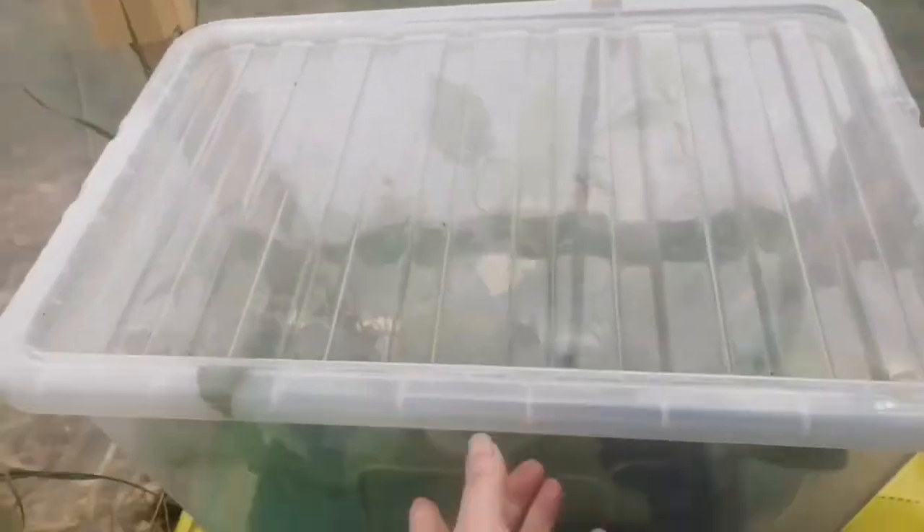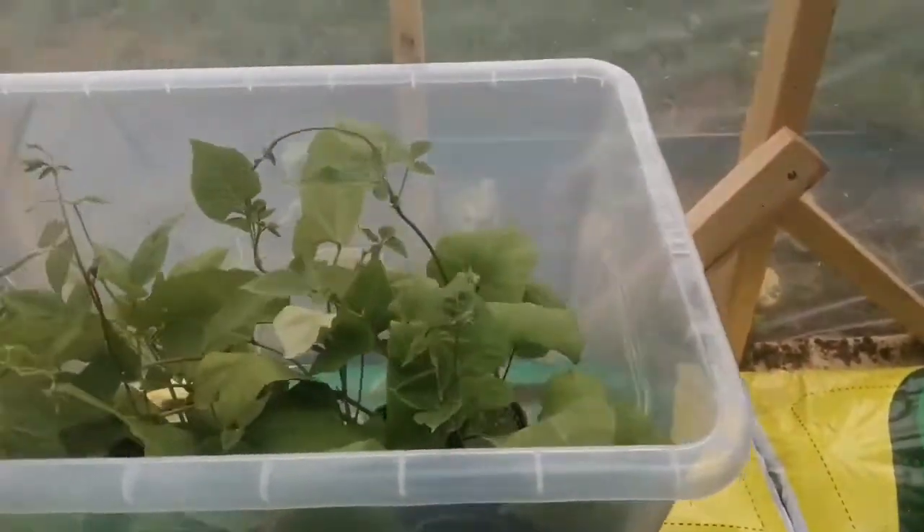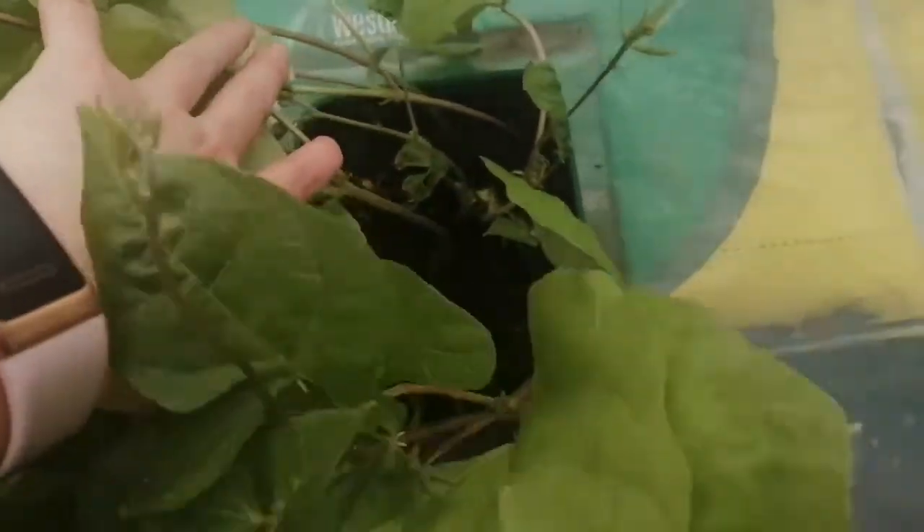This is a plastic toy box — I think it was like £3.99 at Wilko's. And look at these beans in here! What I did was I literally just put the beans in, watered them, put the lid on, and left them for a week.